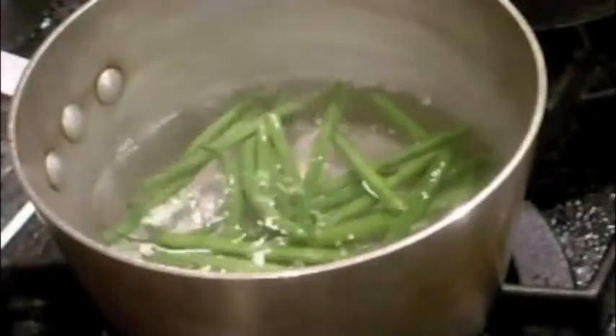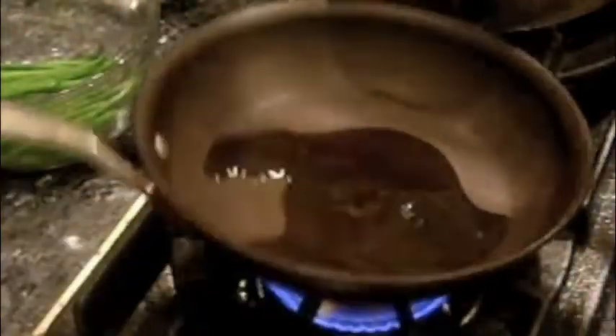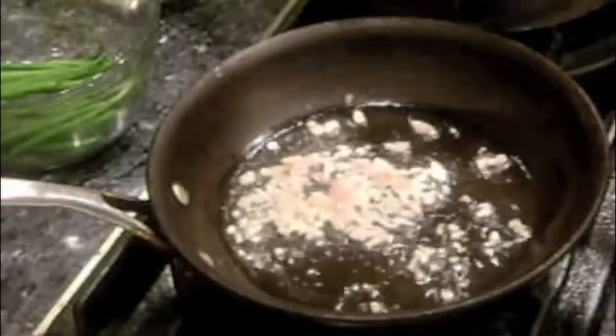I have one pound of french green beans that I blanch in boiling salted water for one to two minutes and then shock in ice water. Then I saute the green beans by first sweating some shallots and red pepper flake in a little olive oil, then adding the green beans and sauteing for two to three minutes.